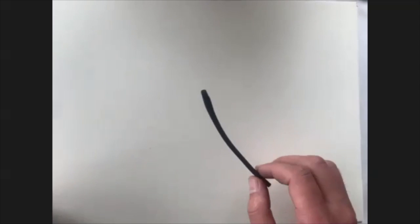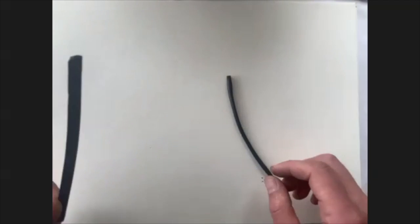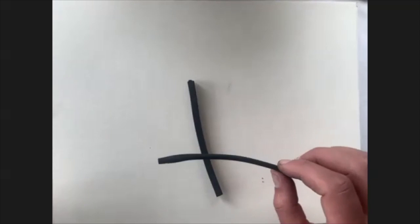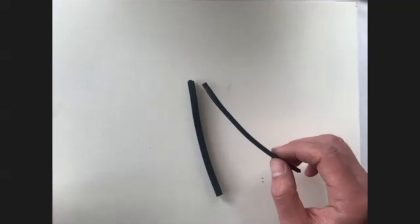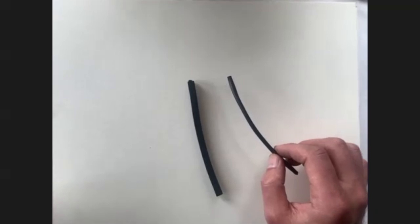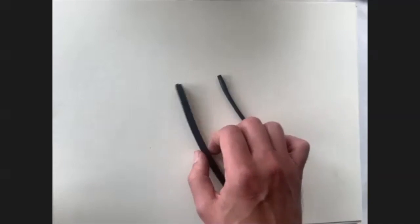We have a few different types of charcoal sticks. There's vine and willow. This is the willow — it tends to be more round. It can be thin sticks, thick sticks, and it tends to have a bit of a darker, softer kind of feel rather than vine. This is the vine charcoal.